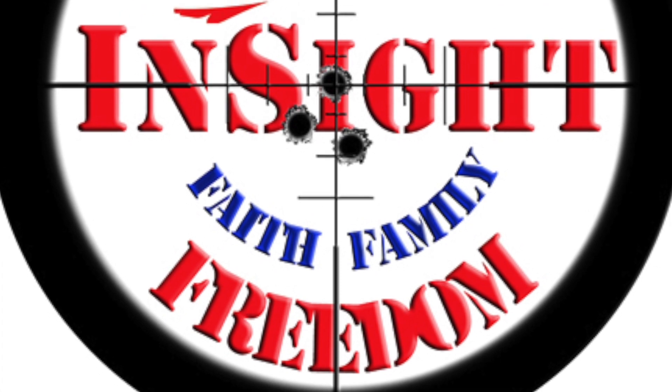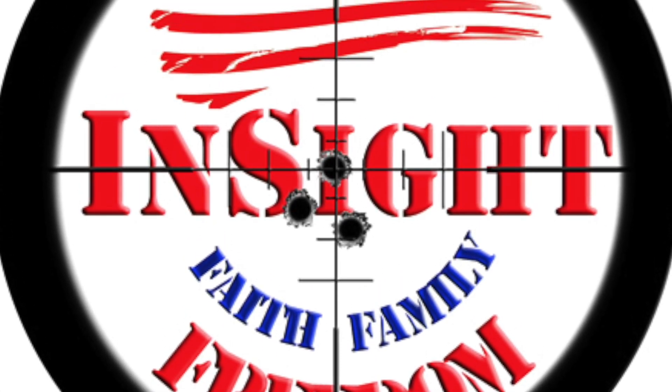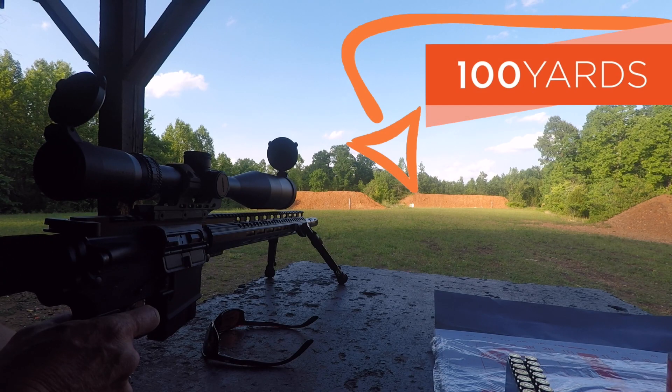Hey, this is Scott Insight Freedom. Here is the range test, the first 20 rounds through the Snowflake Melter 6.5 Grendel.